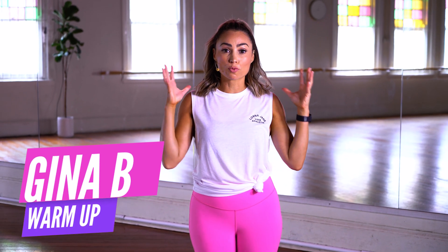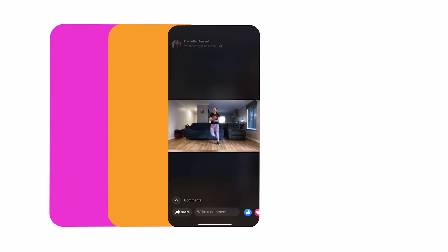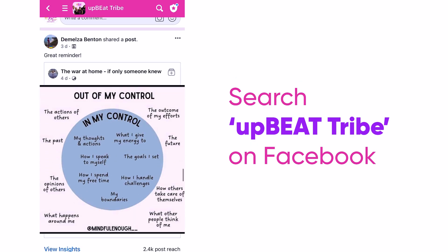Hey everyone, it's Gina V here and we're about to warm up to Pink. Let's get this party started. We dance. We laugh. We thrive. Meet the Facebook community today and let's thrive together.